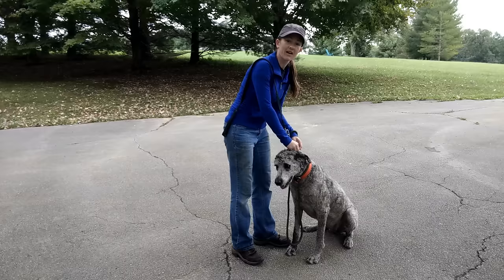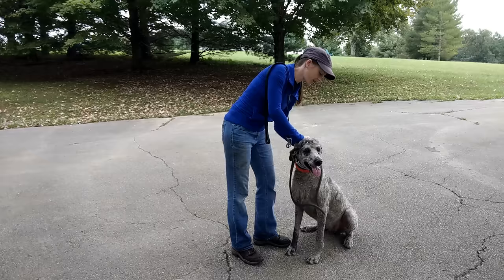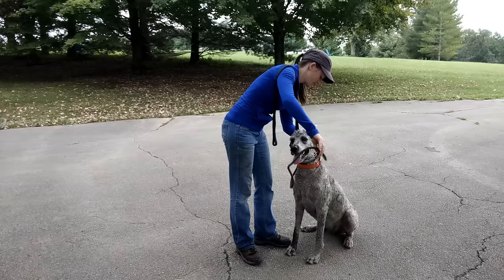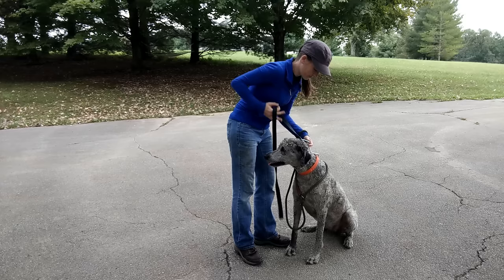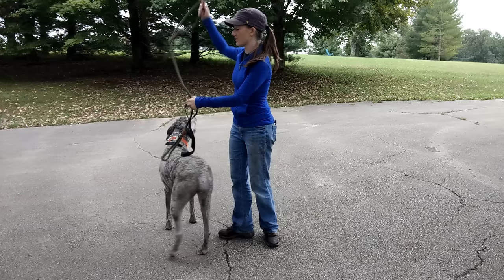So what I'm doing is putting the prong collar on, and as always — I have other videos that show this in more detail — I'm going to clip her prong collar to her flat buckle collar just as a backup, should the prong collar come off, because that is possible. I'm going to get my leash on her here and then take the slip lead off. All right, so we've got her swapped out.